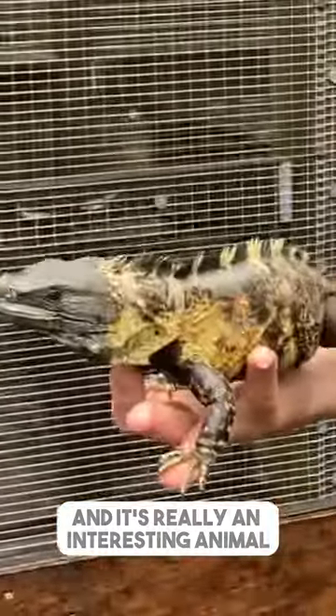They live on the ground. They hide in the rocks. They eat anything you give them. They really like chasing live animals — worms and crickets and stuff like that. A lot of fun to see them go after the food. It's really an interesting animal.